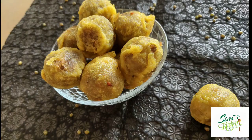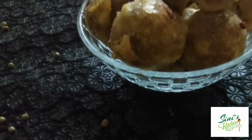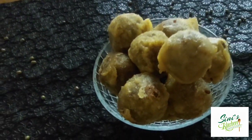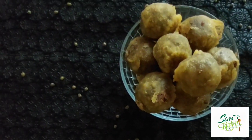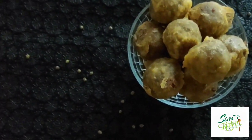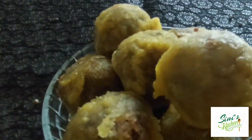I have a recipe called Suki. Suki is a healthy dish. I'm making a recipe for Suki.